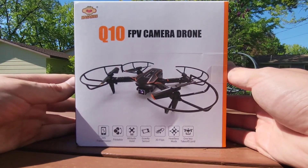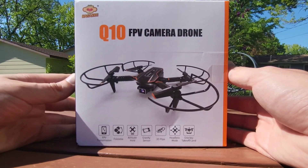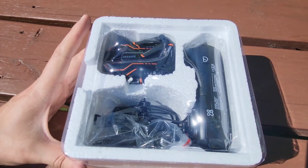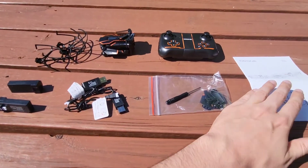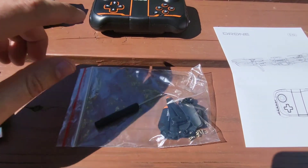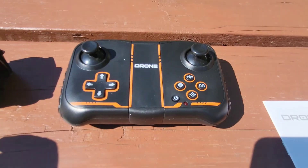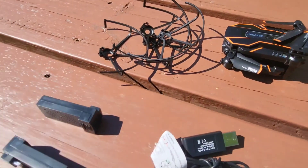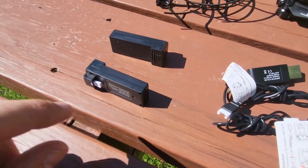What's up guys, Mr. Alan C here and we're checking out the Q10 FPV camera drone. Looks like it comes packaged really neatly in the box. Here's what we have: instruction manual, a tool, extra propellers, the drone, controller, the drone itself with fold-out arms, brush guards, and two batteries.